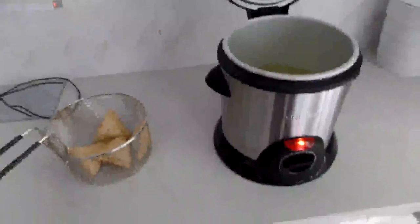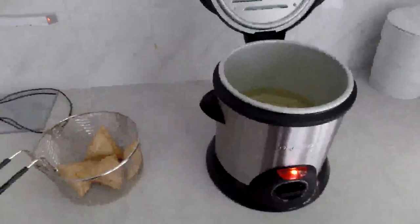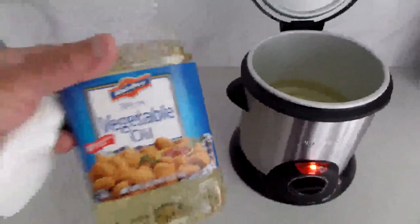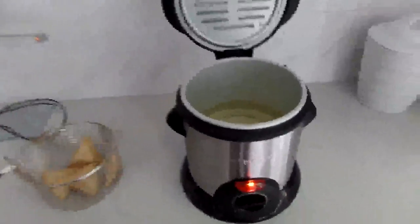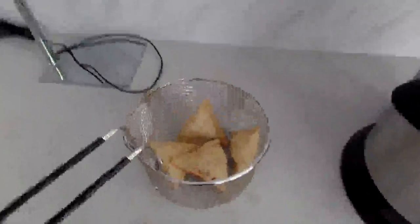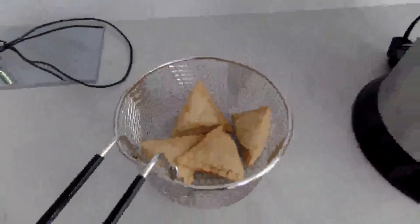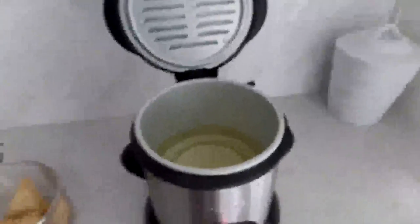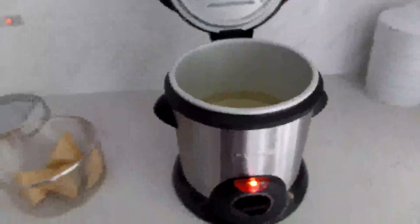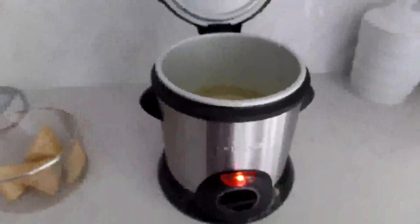Here's my quick review of the Presto deep fryer. I added basically three cups of vegetable oil and turned it up to 350. I'm waiting for the oil to heat and then I'm going to fry these little samosas which are frozen. I'll circle back to finish this when the oil is ready.